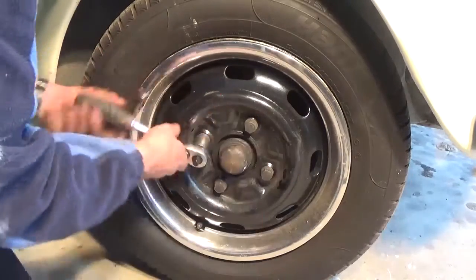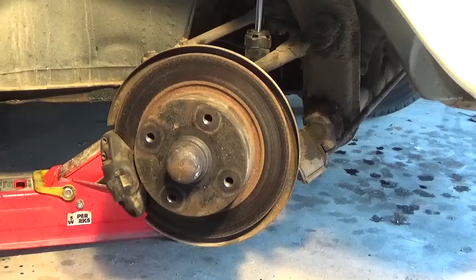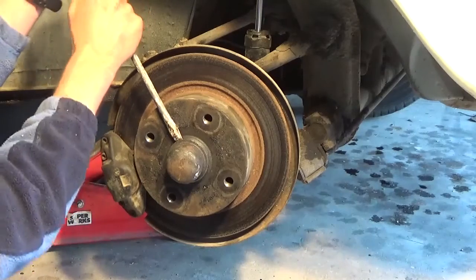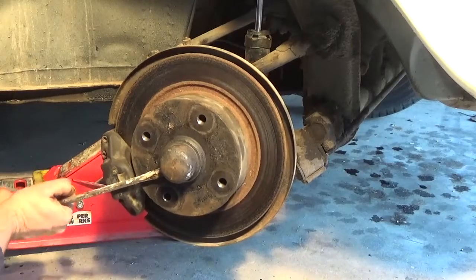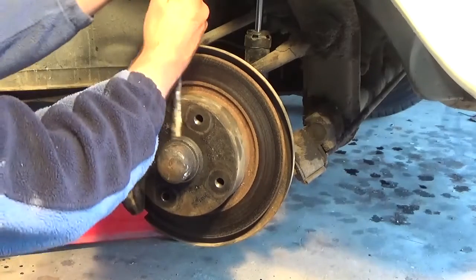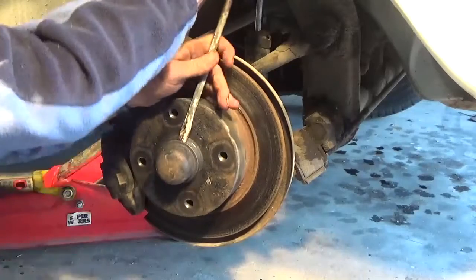Fingers crossed it doesn't rub at the end. We start by taking the tire off the wheel and prying the dust cover off the hub.